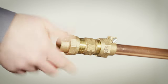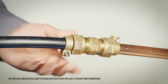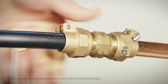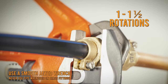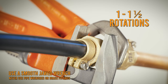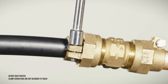Thread the pack joint nut loosely on the connection and insert the pipe through the nut and well past the rubber seal gasket. Hand tighten the nut until the gasket begins to compress. Tighten the pack joint nut using one wrench to hold the body and the other to tighten the nut, one to one and a half rotations past the initial compression. Tighten the clamp screw to securely retain the service line.